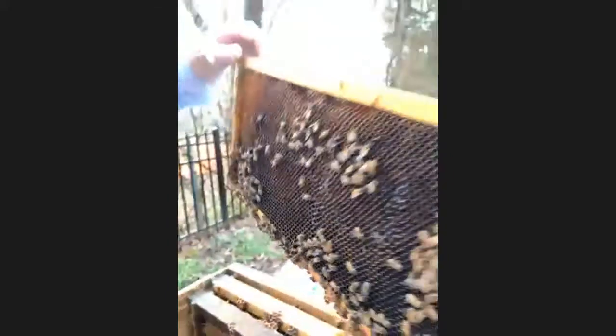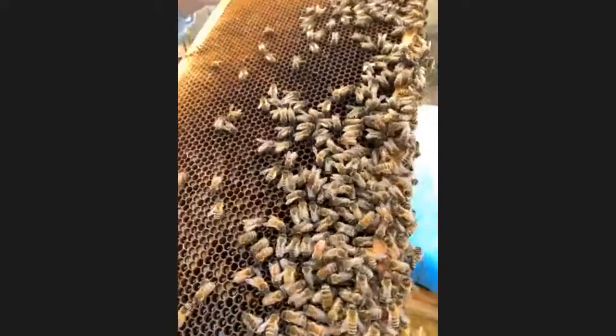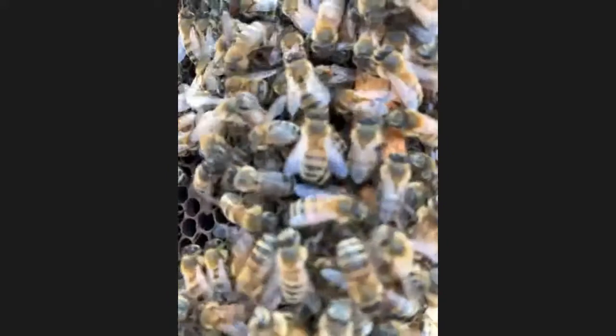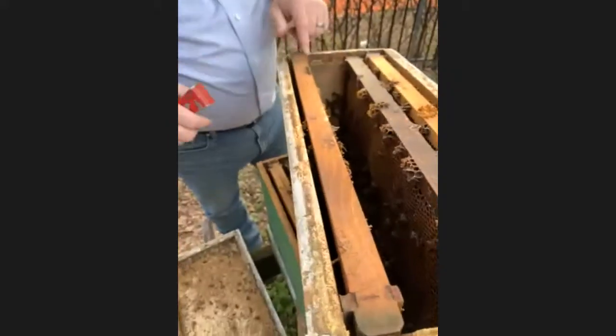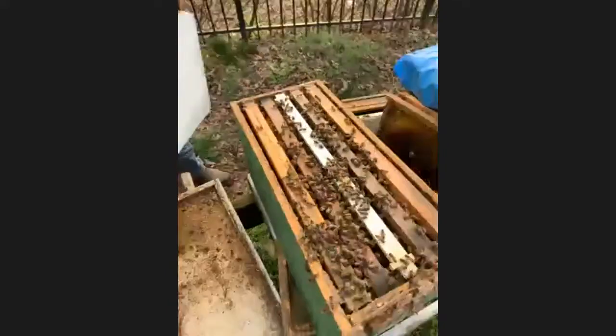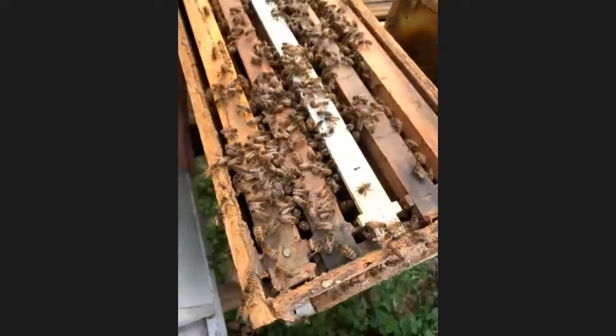Let's take a look at the other side. I don't see any queen cells, but I do see a lot of pollen and nectar — that's great. We don't have to worry about these bees starving. If we could find some eggs or the queen — the queen should have been laying eggs by now. Let's set this off to the side and take a look in the other box. I'm putting this one on the bottom now because it has more bees, more nectar and pollen.